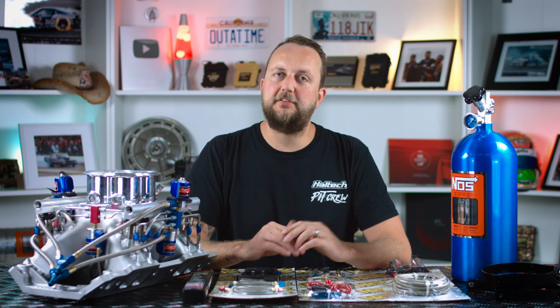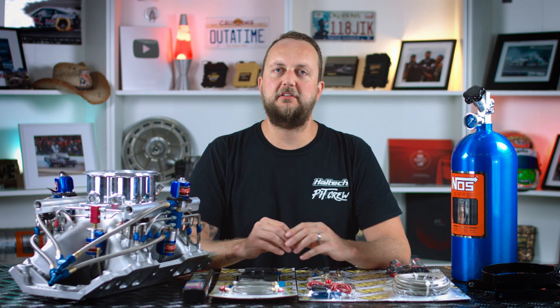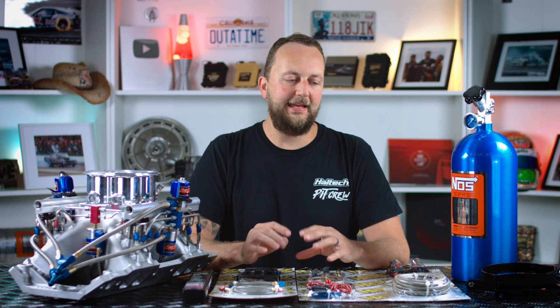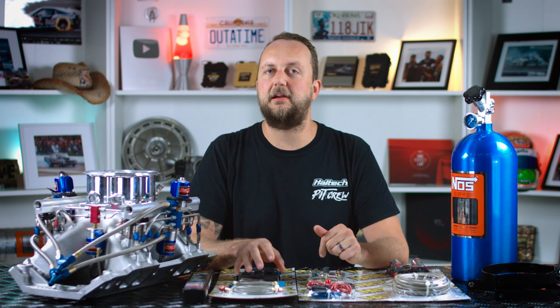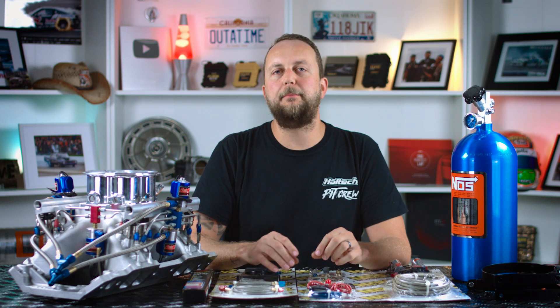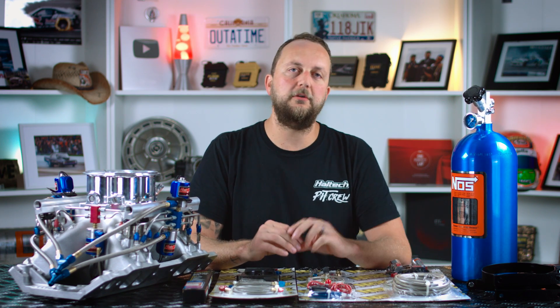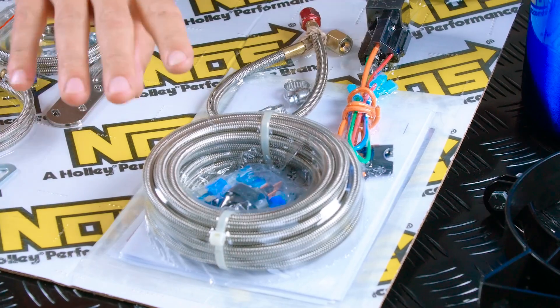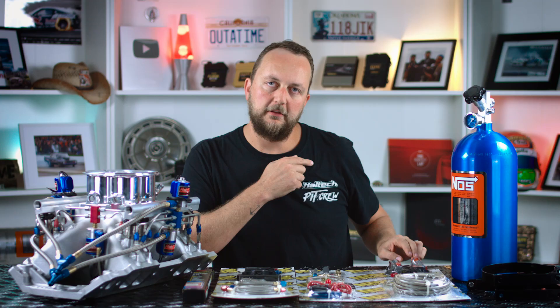One of the benefits that nitrous has over supercharging or turbocharging is that it's relatively straightforward, with not that many components needed, and most of the fitment is pretty straightforward. So first, let's go through the components we're going to need in order to do a single nitrous fogger kit. A nitrous bottle, a braided line that's going to go from the nitrous bottle up through the car into the nitrous solenoid.